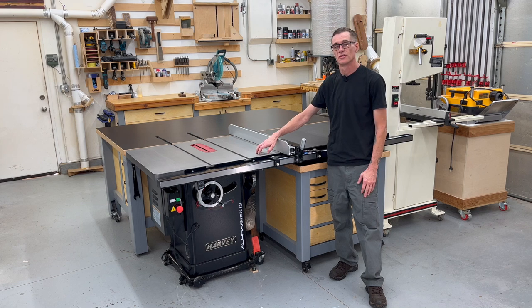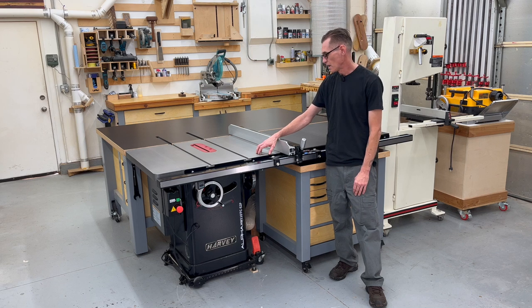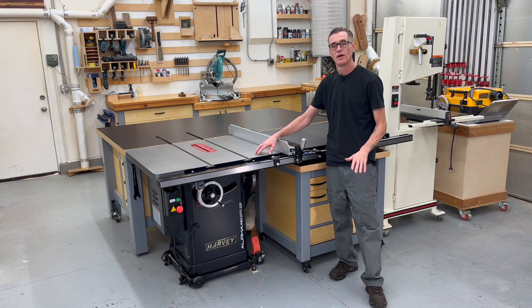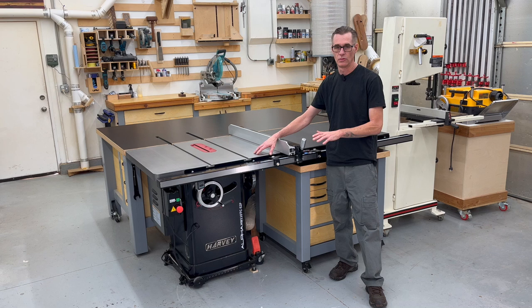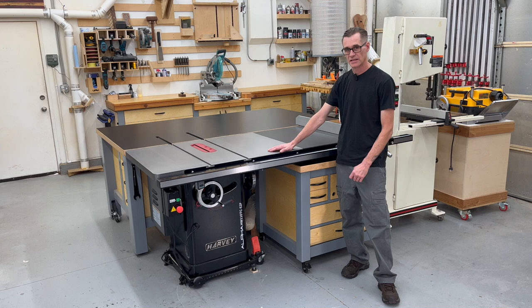I did have a small issue with the saw during the unboxing, so I'll get into that later in the video and explain what happened and how it was handled. I would like to be upfront and say I am in no way affiliated with Harvey Tools. They have no idea I am making this video. I paid full sale price for this table saw — it was about $2,100 on sale, plus tax and shipping.